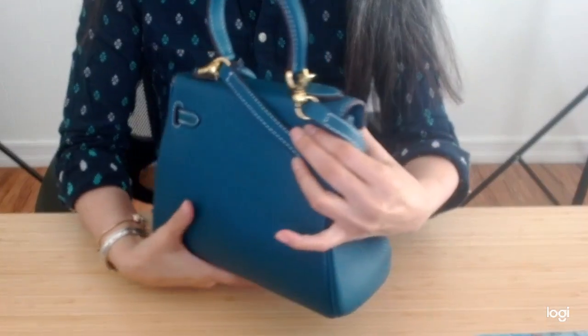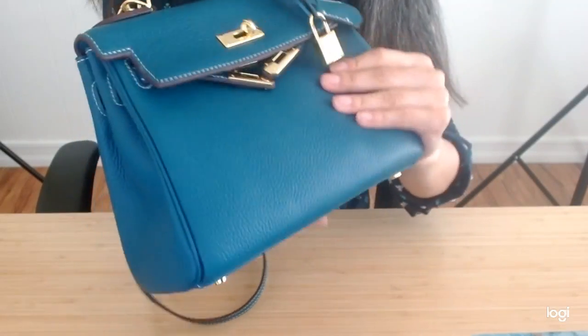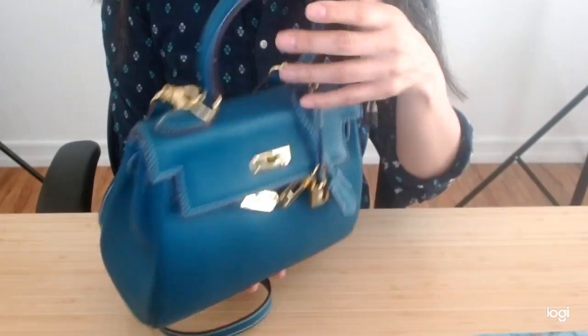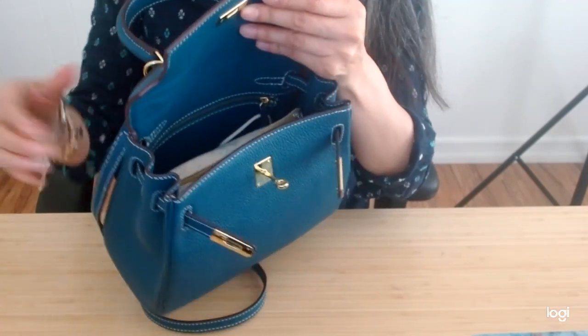I'll just show you it. This is a beautiful color in the peacock blue with gold hardware, and this is leather. It looks like a pebbled leather but it's really, really nice. Beautiful top handle, and I have enjoyed it — now I'm ready to move into my new one.